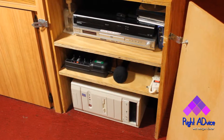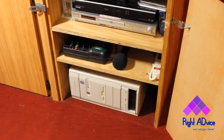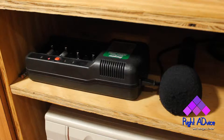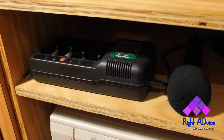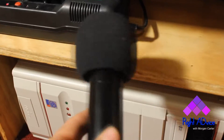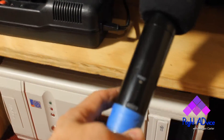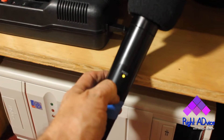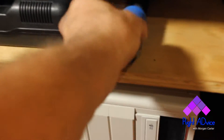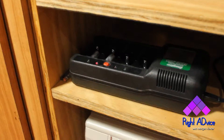On the shelf one up from the bottom, where the computer is, is where the charger and the cordless mic are stored. The cordless mic already has a set of batteries in it, so it's just a matter of turning it on — you have to hold the button in for a couple seconds. There's also an extra set of batteries charging that can be used for the following week.